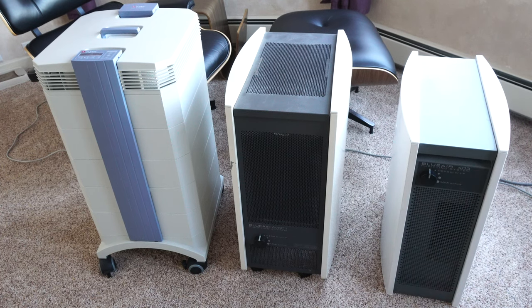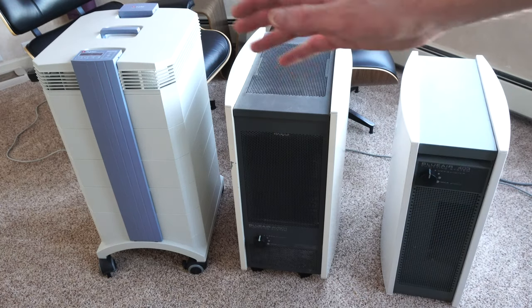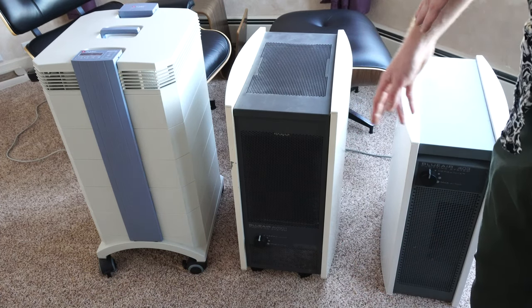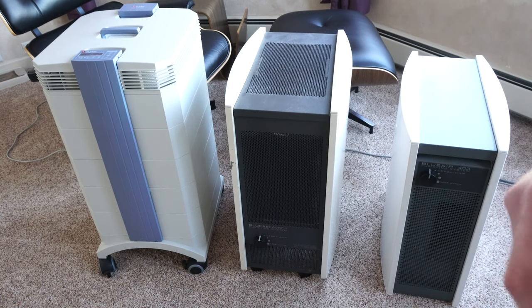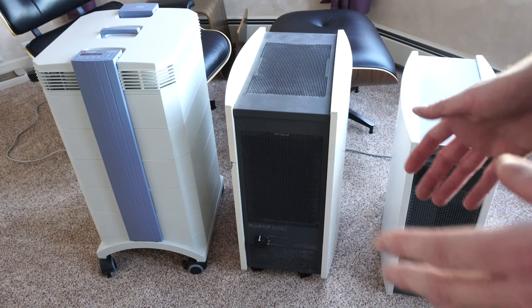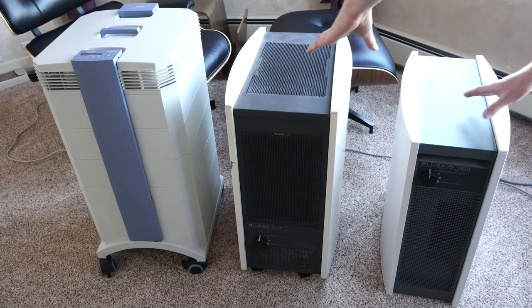When people look at the Blue Air lineup, the thing you see is value — these machines are very reasonably priced for what they are. The next competitor would be Austin Air. When you have machines like the IQ Air starting at seven or eight hundred dollars and going up to about twelve hundred, that makes the Blue Air very competitive at under five hundred bucks. The question is: what do you get, what do they do, and why would you buy one? The value proposition is the number one reason.